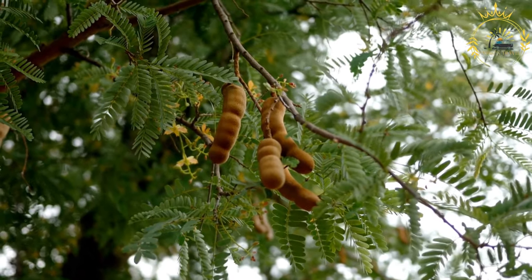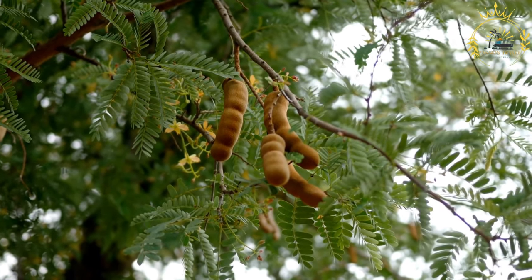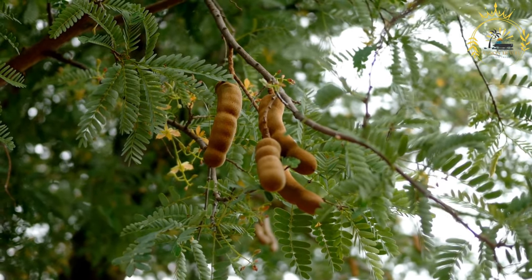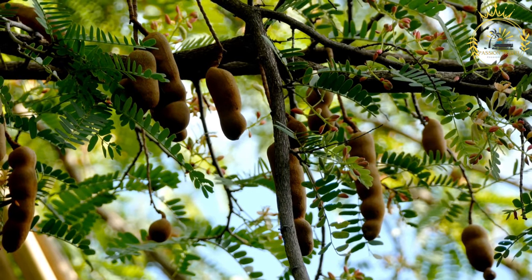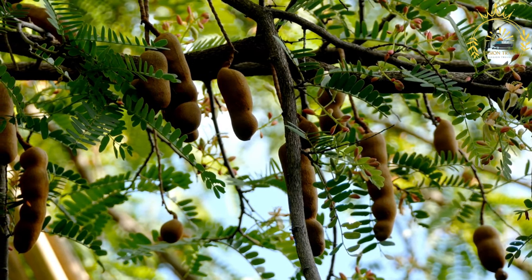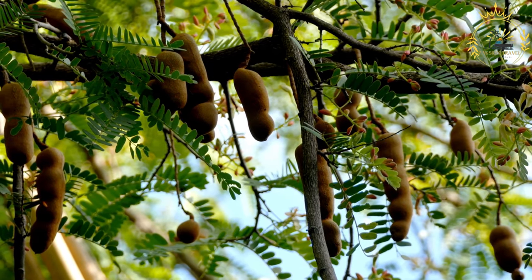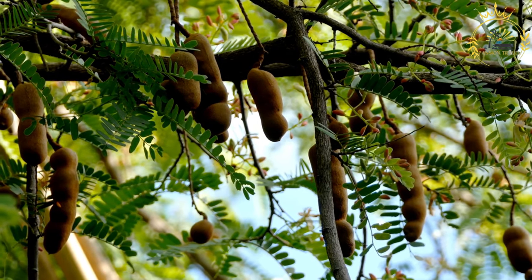The sugar coating adds sweetness and helps prevent sticking. Place the tamarind balls on a tray or plate and let them set and firm up at room temperature for a few hours or overnight. Once hardened, they are ready to enjoy — with a sweet, tangy, and slightly spicy flavor that's both refreshing and satisfying. Tamarind balls are a delightful treat enjoyed in the Caribbean and other regions where tamarind is abundant.